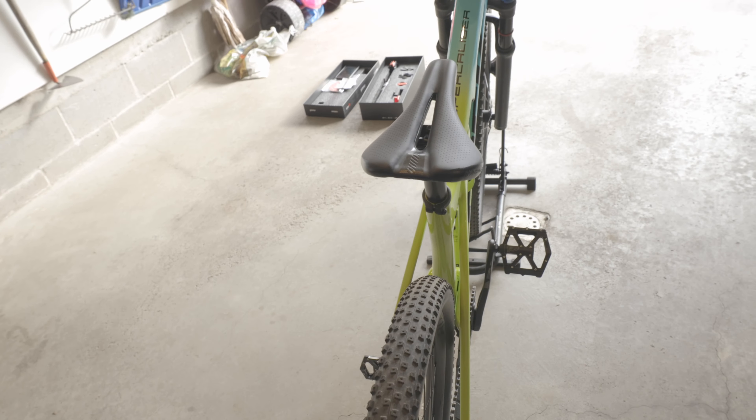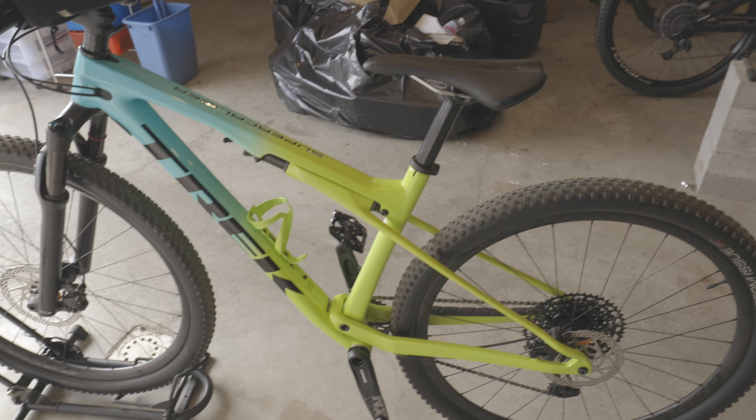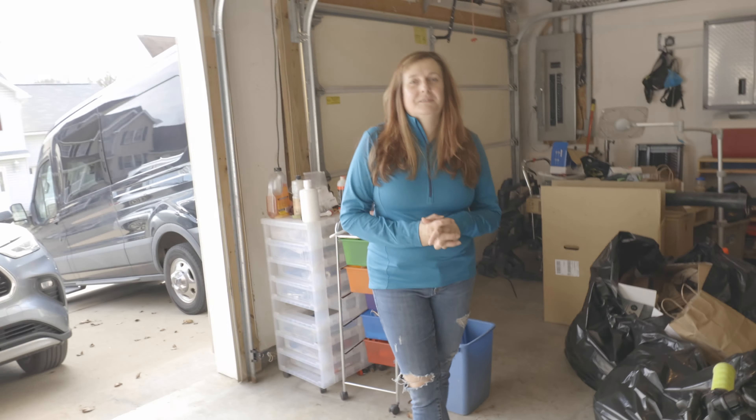It did not come with the dropper post, so today with her help — my wife's help — she's going to install the dropper post on her own. This is an Access electronic dropper post. So, what tools do we need to take off the dropper post?